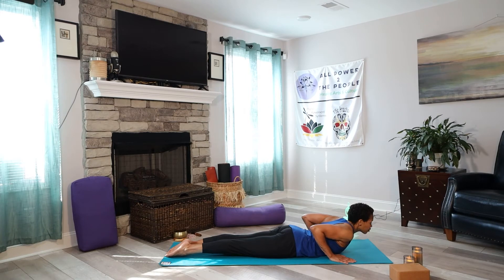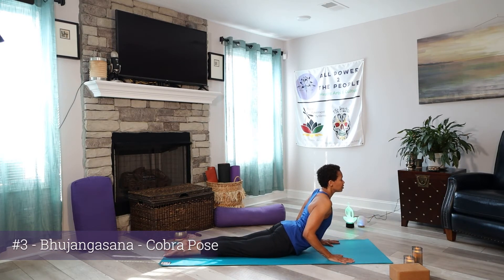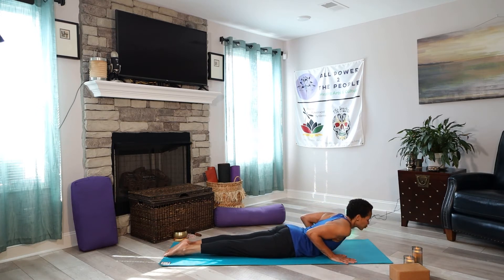Hands here, elbows here — this is a lower cobra — and this is just a deeper iteration of the pose that'll vary from day to day and practice session to practice session. Breathing in and breathing out with your Bhujangasana, and then we can lower to the mat when we're ready.